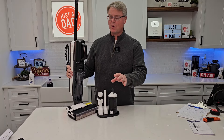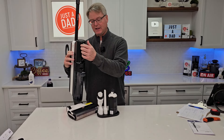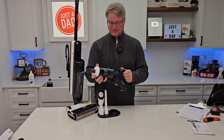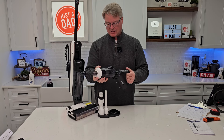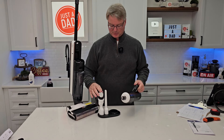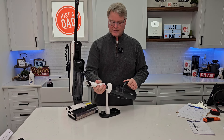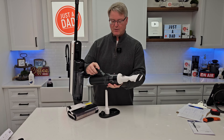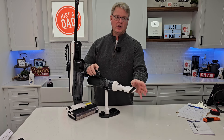Now let's go pick up some dry material. Press the release button here, grab this piece, put it on here, line up the electrical connection, and snap it into place. I can attach the crevice tool or the big tool — they just snap on. Controls are right here, power, two modes of operation. Let's go pick up some dry material.